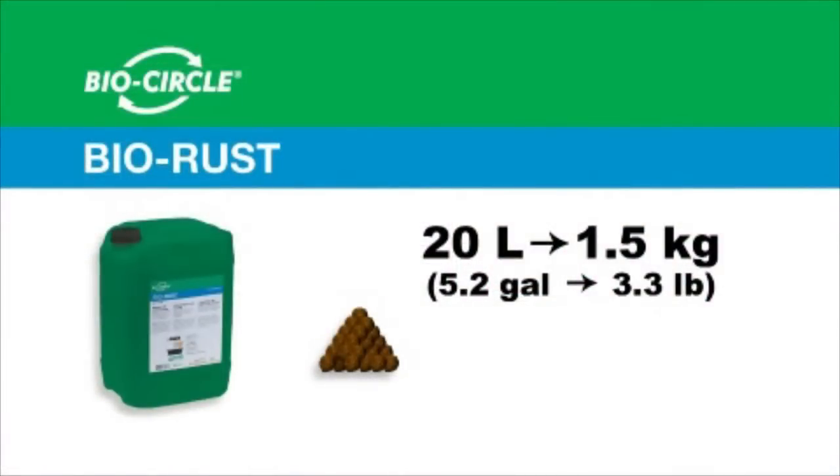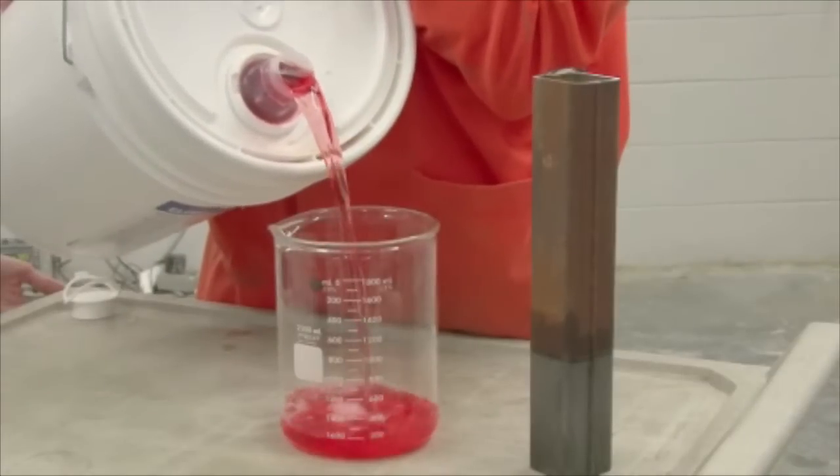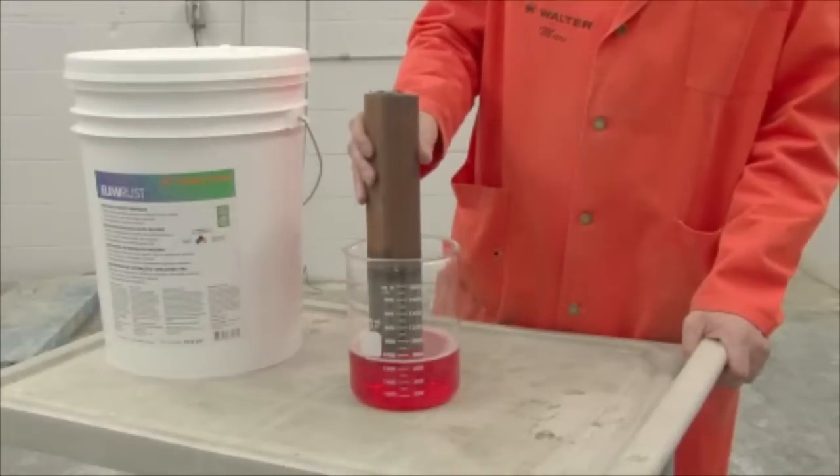BioRust has a very high workload capacity of approximately 1.5 kilograms or 3.3 pounds of iron oxide removal for every 20 liters of BioRust. Dip back in fresh BioRust solution for temporary corrosion protection.